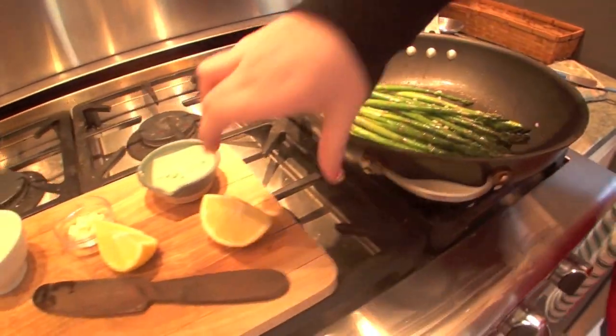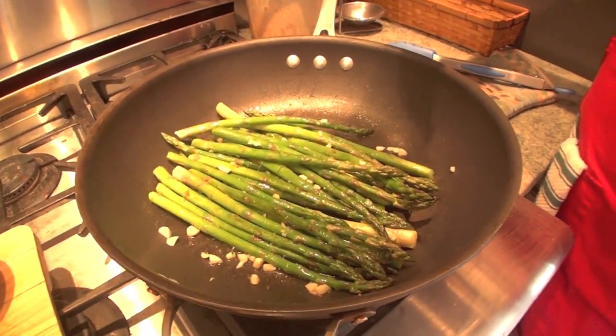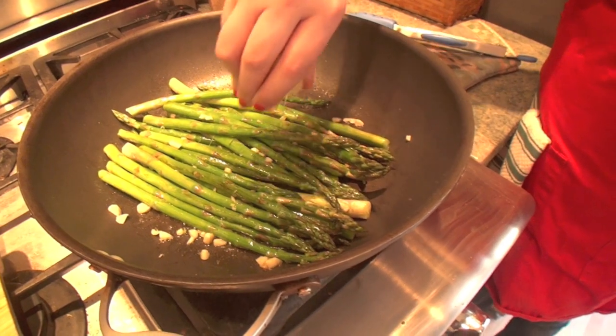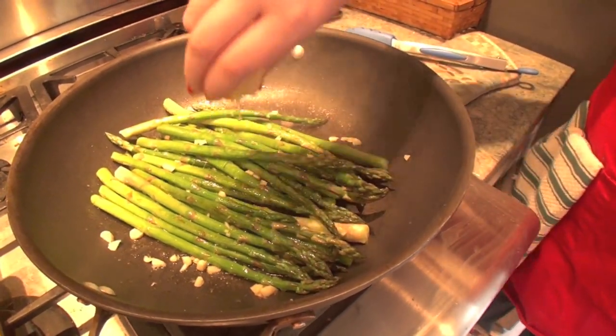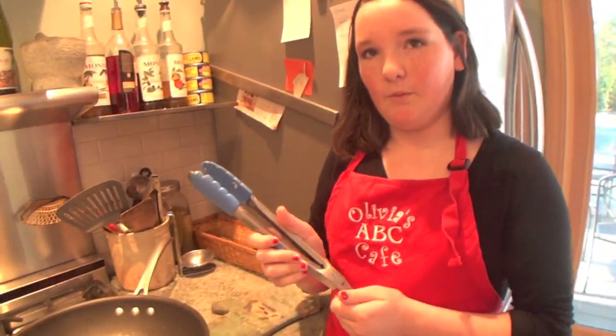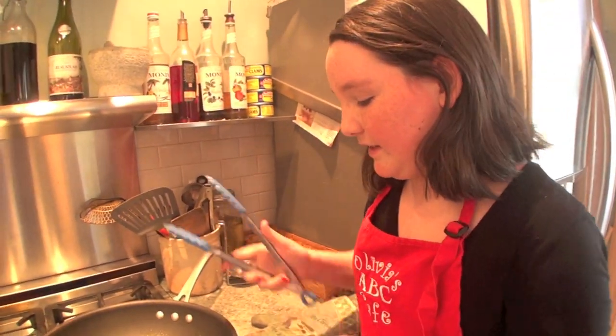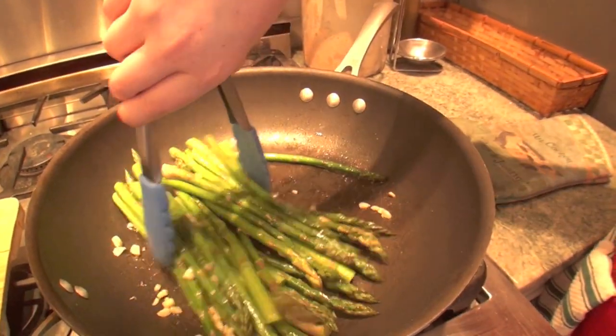Now I'm going to put some lemon inside of my asparagus to give it a really nice punch and some acid — I want some balance. I'm putting about one to two teaspoons of lemon inside of this, and I'm going to mix that around with the garlic and leave this to cook for a little bit.